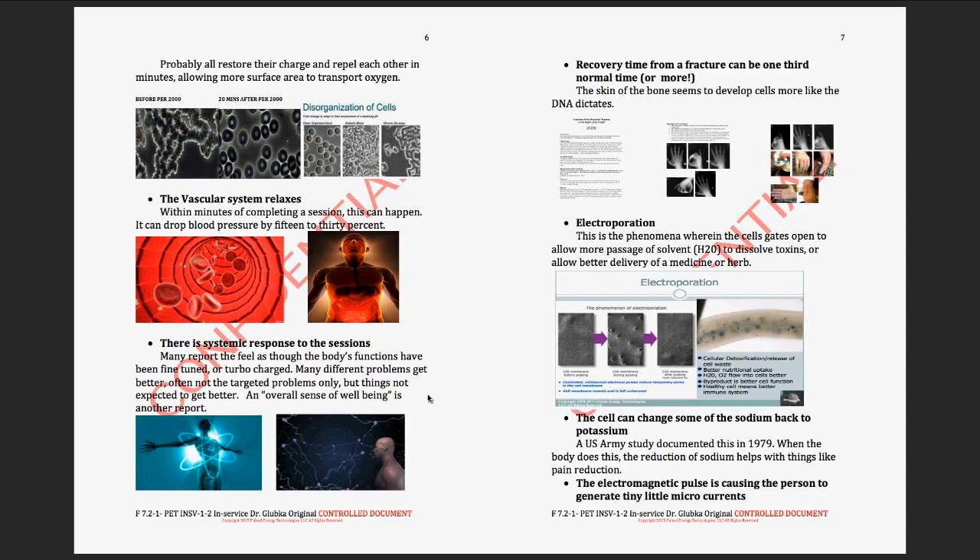There's a systemic response to the sessions — many report the body's functions have been fine-tuned or turbocharged, and many times the targeted issue doesn't get better right away; it's something else that improves. In baseball, I'd get pitchers with a knee problem, treat their knee, and after three or four sessions they'd say the machine hadn't done anything for the knee — but their old back injury felt better than it had in years, even though we never put the loop near the back. The knee and the back are connected; nerves are like wires and the body directed the energy where it had priority. Sometimes we need to adjust the protocol.